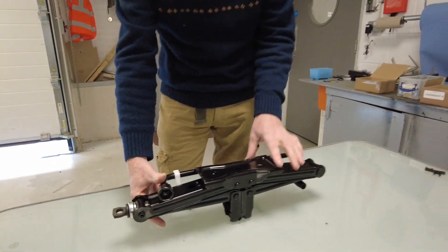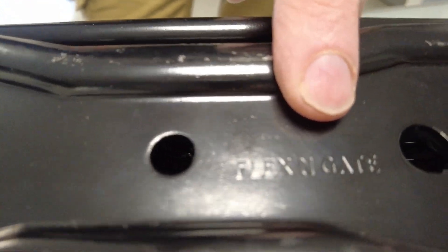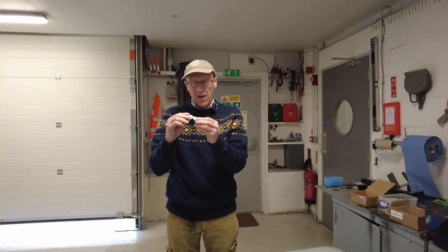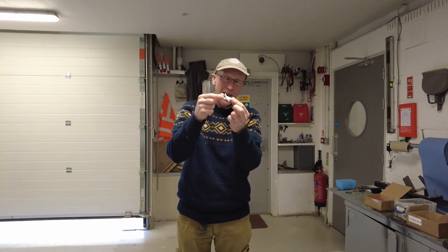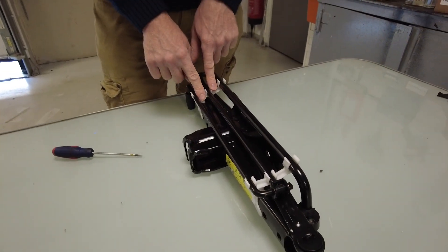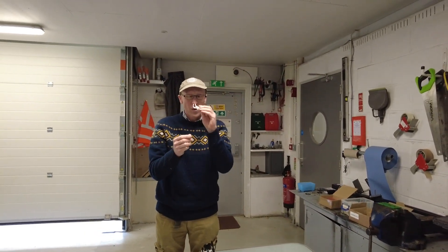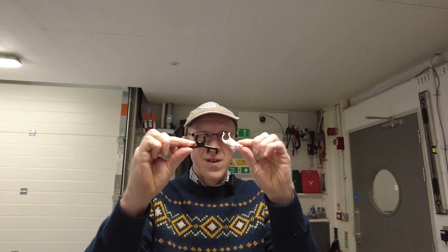A couple of other things - who makes the jack? There you go, for those that are interested, there's a little label there - Flex and Gate, we'll put a note on screen. The good news is, and respect to Land Rover for doing this, they do actually sell these little clips - we'll put the part number on screen. These other two clips are both the same. We will sell this clip and Zach's going to put his redesigned clips on the website too - you decide which one's better. Good luck with that!